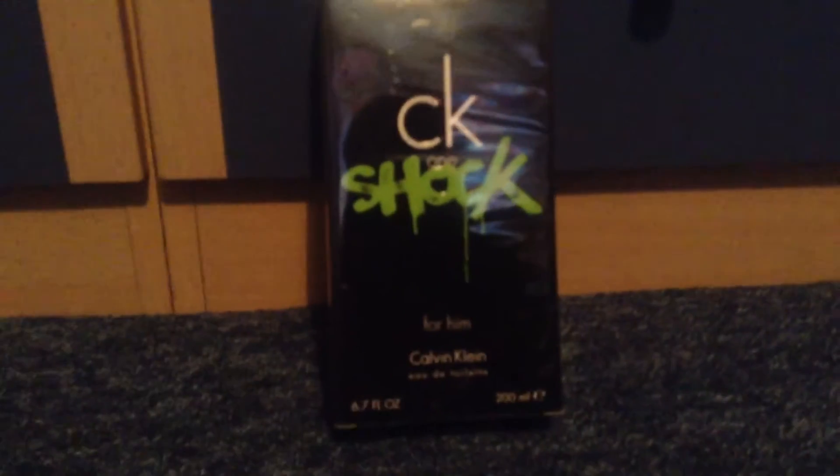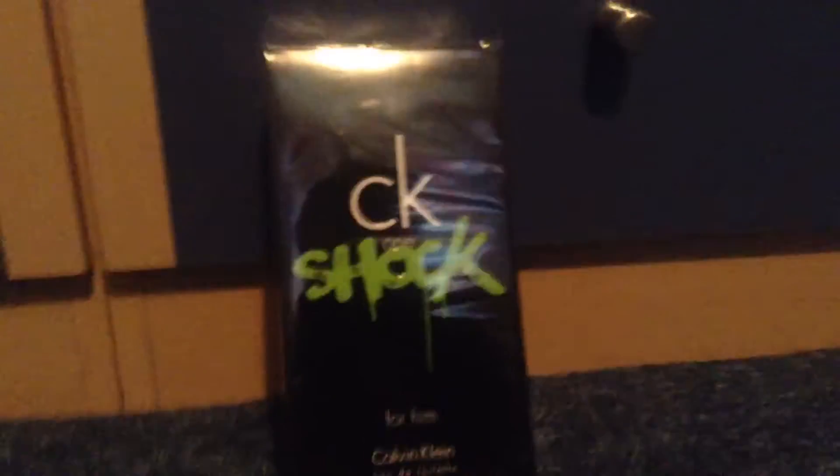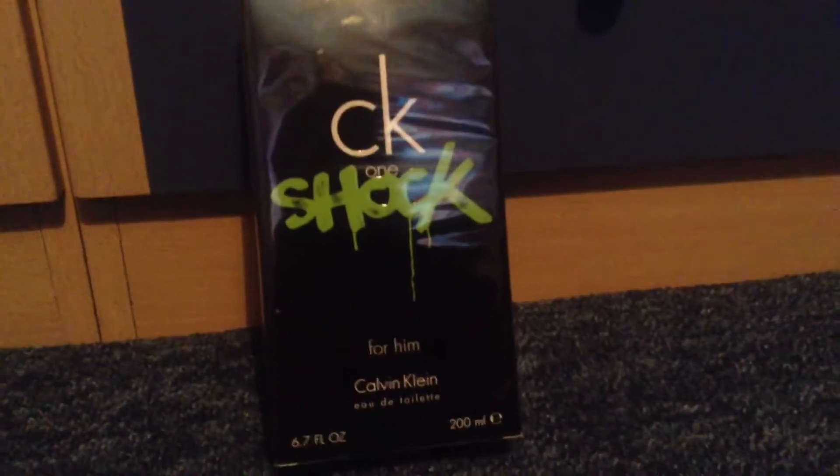Hi guys, back with another video and today I'm just going to be doing an unboxing of this Calvin Klein CK1 Shock. For him, Calvin Klein, 200ml.